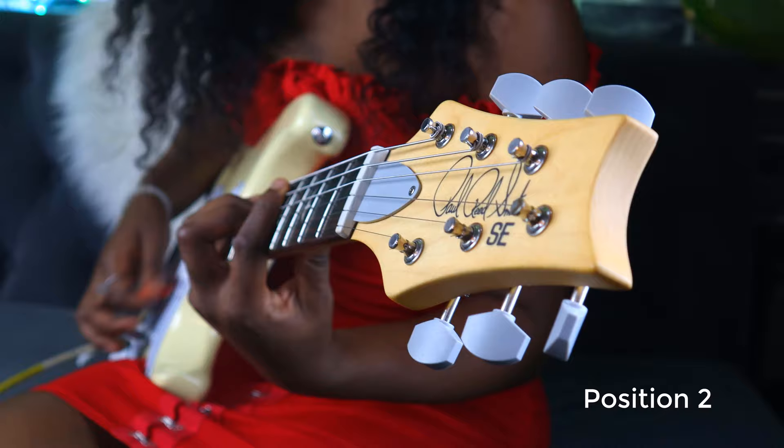It's out of the box. The strings are 10 to 48 gauge — I usually play nines, but I haven't changed them yet.